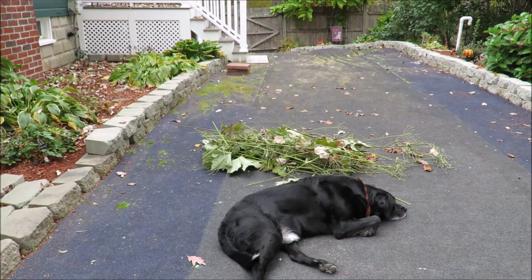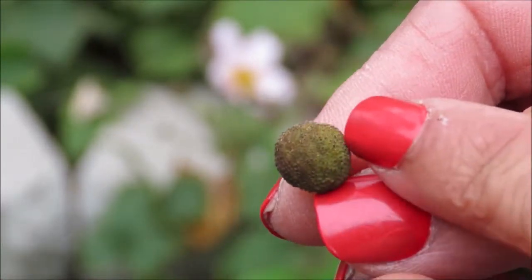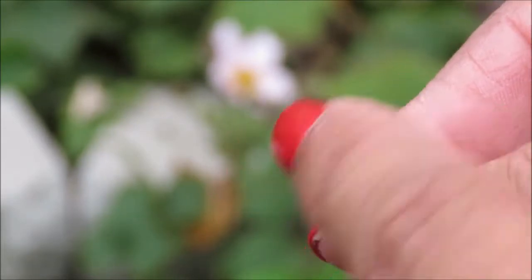Here you can see Harley hard at work guarding the flower stalks that I've trimmed back from the Japanese anemone. Let me spend a little time talking about Japanese anemone seeds and then I'll show you the rhizomes. The seeds for the anemone are these right here. This is not a seed casing —